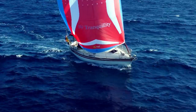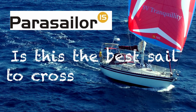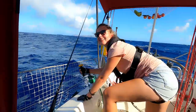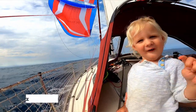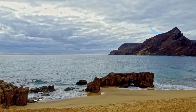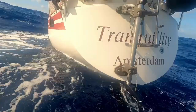In this episode we do a full review and test of a new generation parasailer. This is me, Kim. There is Bart and here is Liz, our little explorer. We sold everything to explore these beautiful places with our tiny 33-foot sailboat, Tranquility.